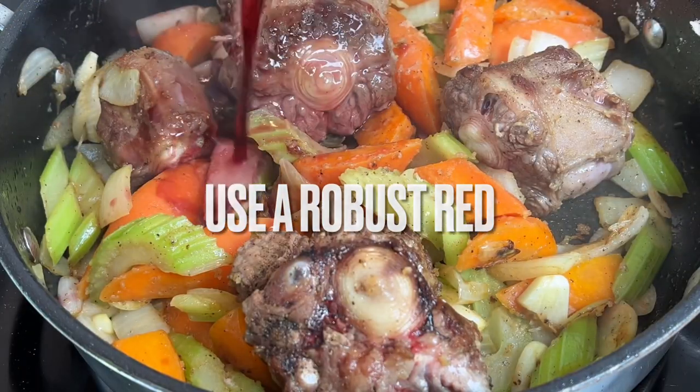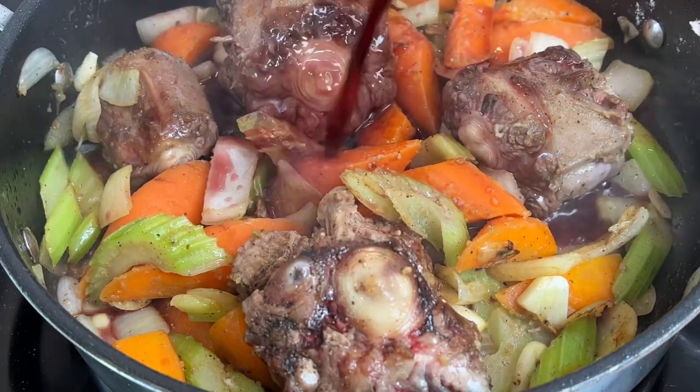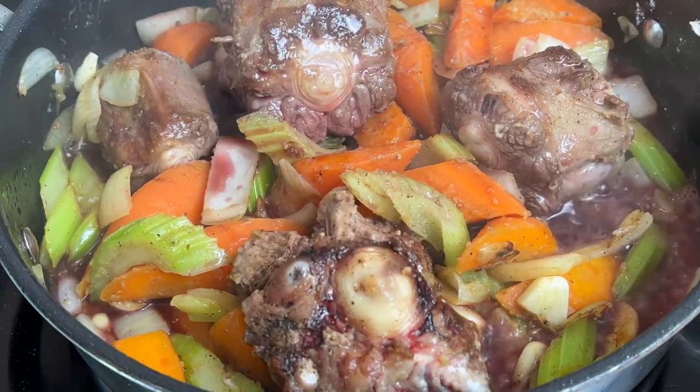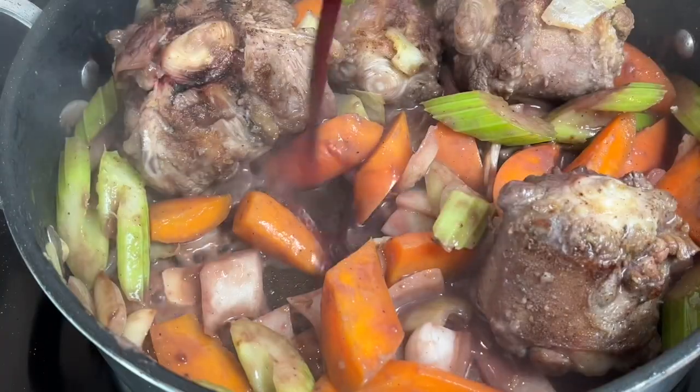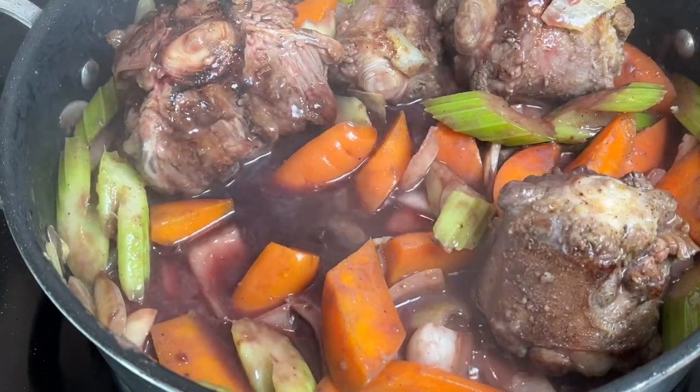Now it's time to add in half of the wine. If you prefer, you can just use the stock to replace the wine. Give everything a stir, let it absorb, and then add in the rest of the wine and repeat.